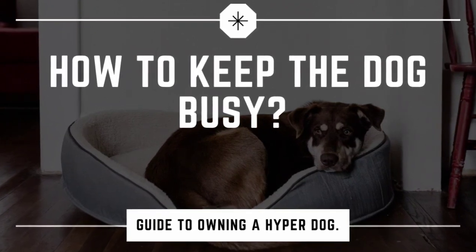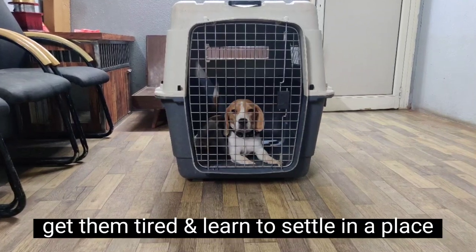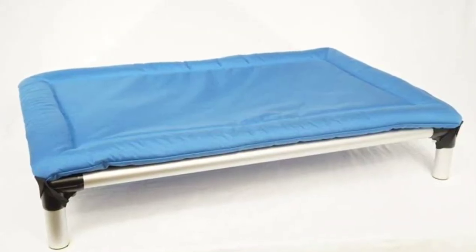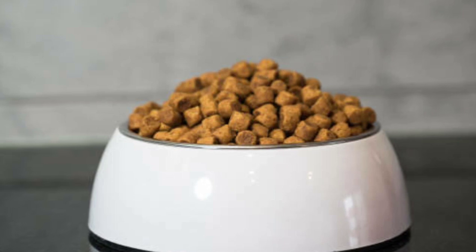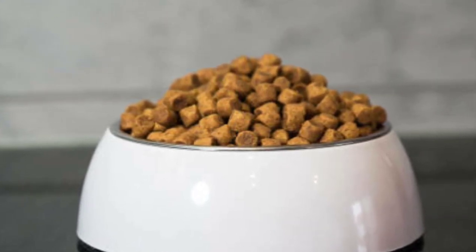Hi everyone, today I'm going to teach you a very easy and fun game that you can play at home. You can use a bed if you do not have a crate. For best results, do this exercise during meal time and use all the food that you would give otherwise in the bowl.